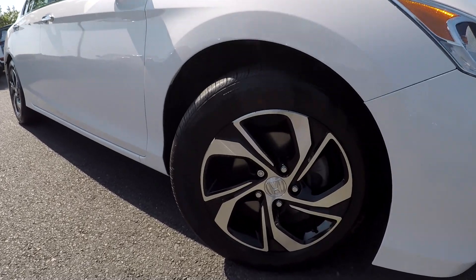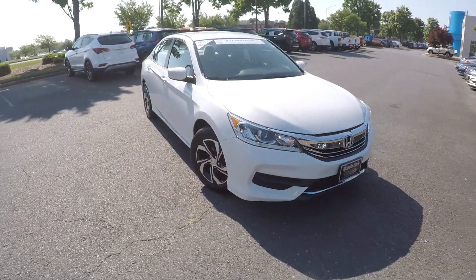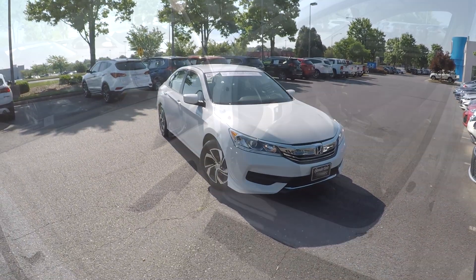You can also come down here and see that you're going to have black and chrome alloy wheels. LED lights will be up here in the front. Just going to go in and check out the interior now.